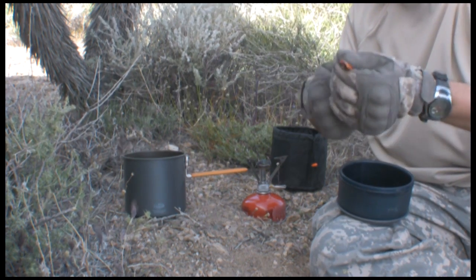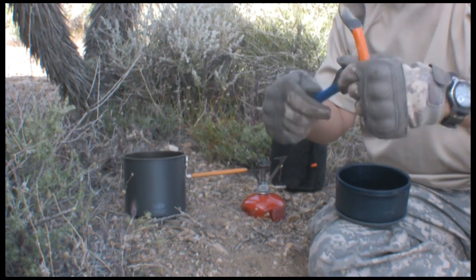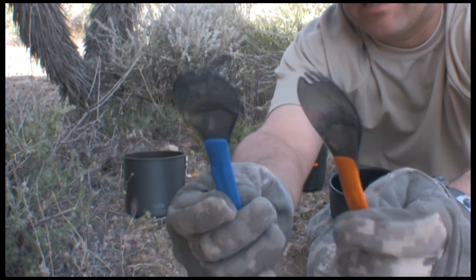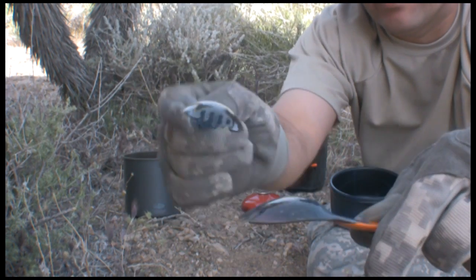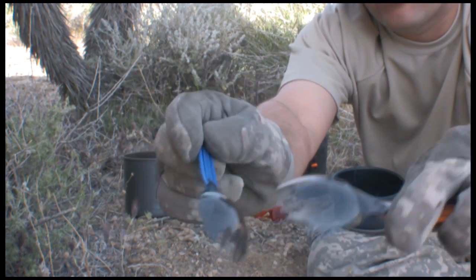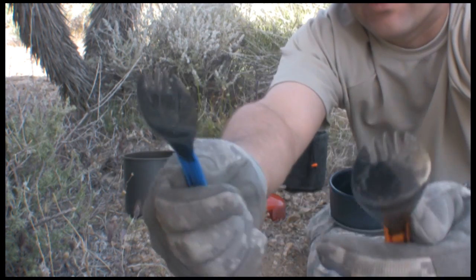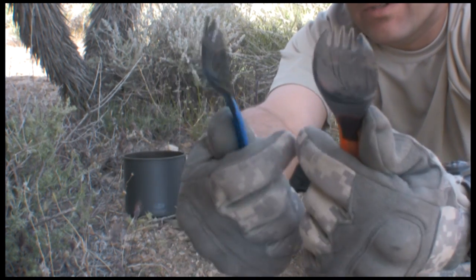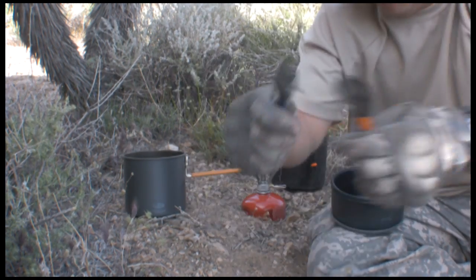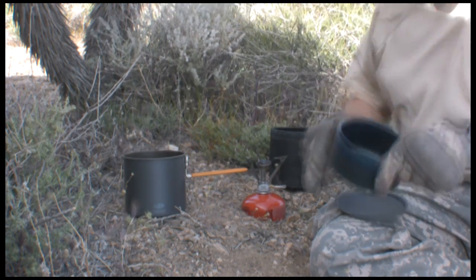The GSI Pinnacle Dualist also comes with two sporks — the orange one and a blue one — which I don't use because they not very smartly put a sticker, a decal, right across the top. I've had this for almost a year and the glue is still on it. You can't use a hairdryer because it'll melt it, so I just don't use that one.